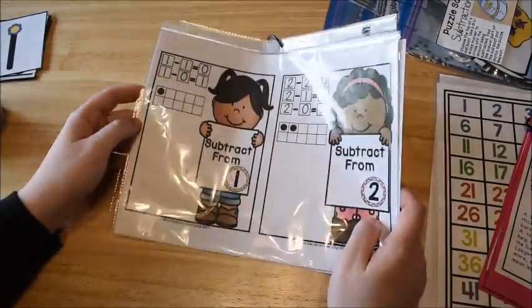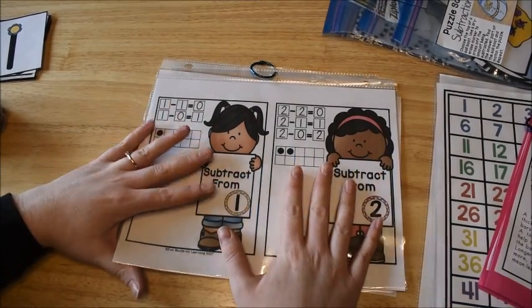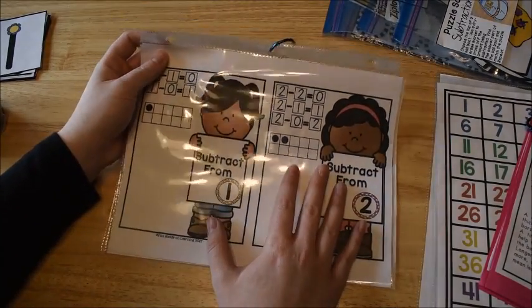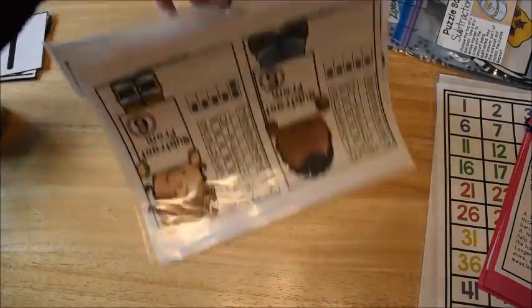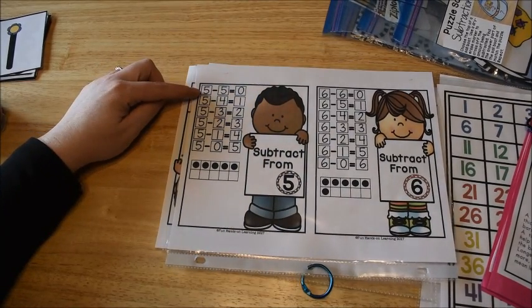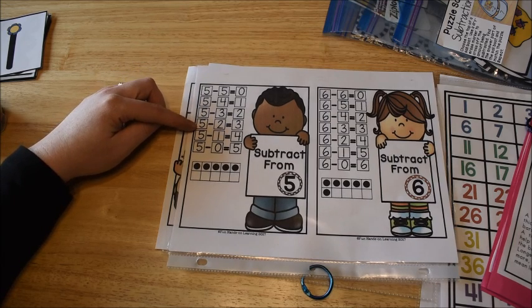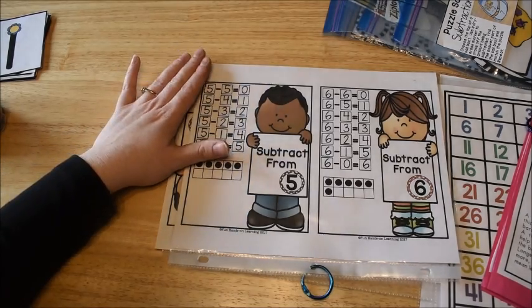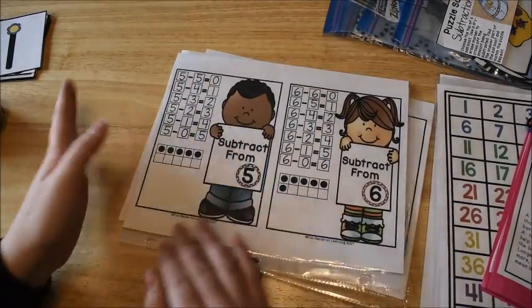The last part of the warmup phase is: we're working on subtraction right now. He is already pretty proficient in subtraction, but I'm showing you just to give you an example. You would take out the charts for the unit you're working on and go over some of those. So we'd pick one — let's say subtraction from five — and he would recite: five minus five equals zero, five minus four equals one, five minus three equals two, five minus two equals three, five minus one equals four, five minus zero equals five. We won't do all the charts every day, just pick one. Then we move on to the instruction.